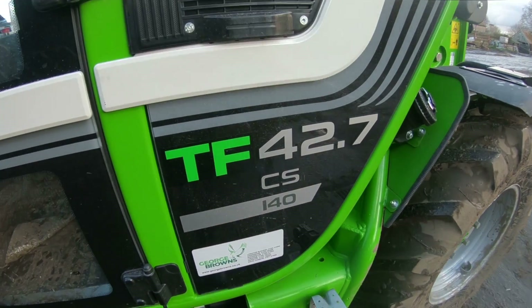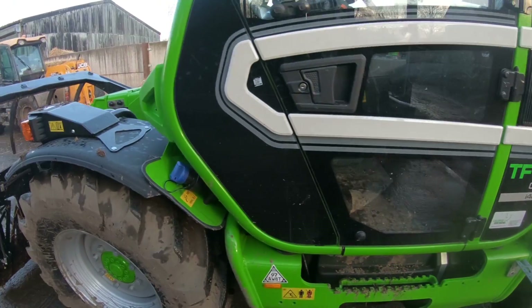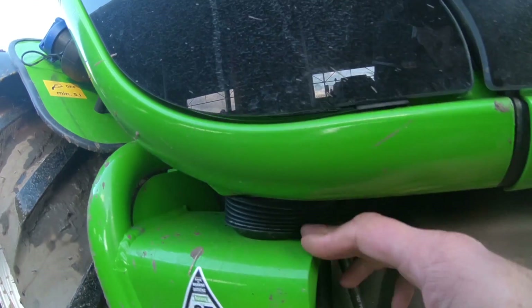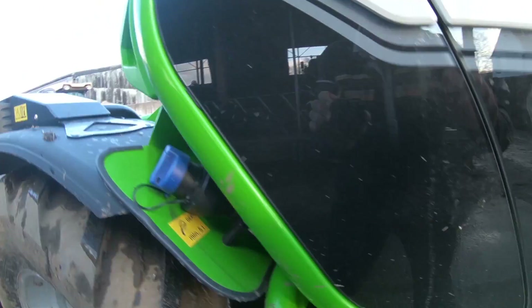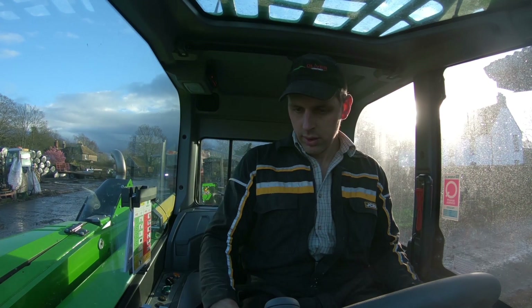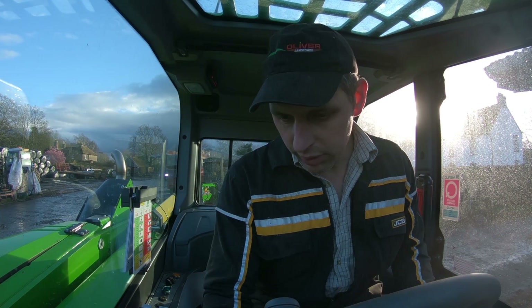Right, howdy folks! On this Merlo 42.7, one of the main features is the fact that it's a CS, which stands for cab suspension. As you can see, it's sat on the deck there — that's the bottom dead stop on it.